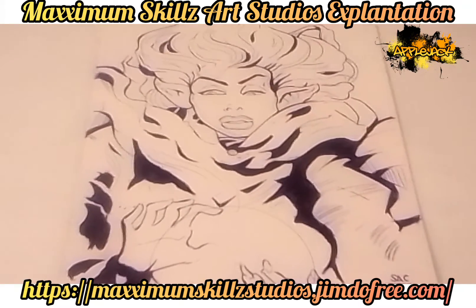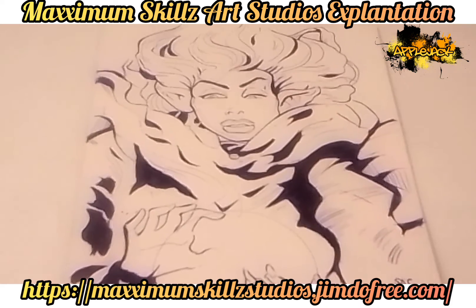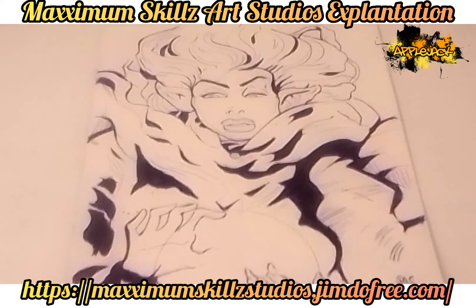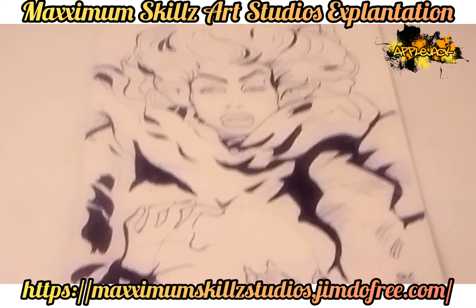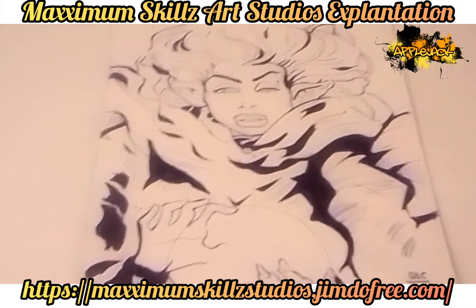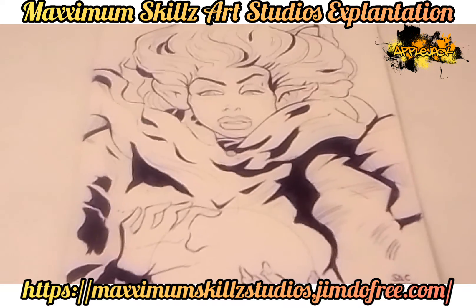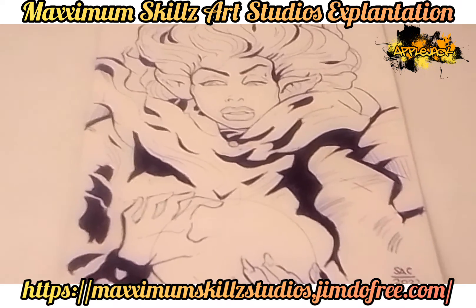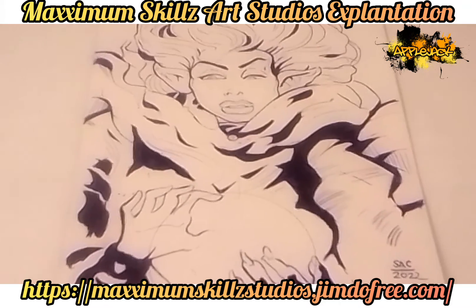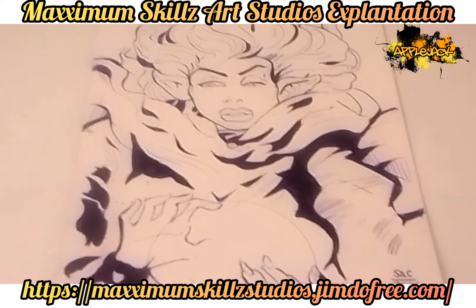Hey, what is going on? It's your boy Sketch, aka the Artist, coming to you live. I'm doing an explanation video on one of my fine works of art. This is actually a pen illustration that I did several weeks ago — one of my most phenomenal pieces of art — and today we're going to showcase this great illustration and give you guys a little bit of context on where the inspiration came from.